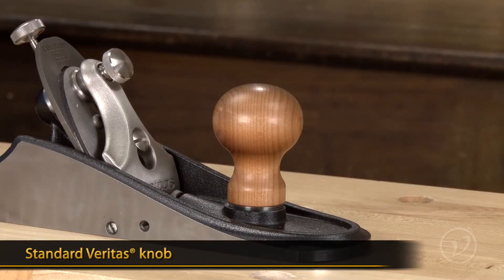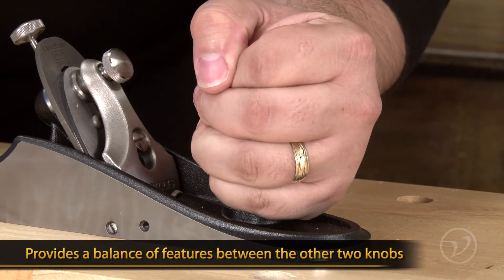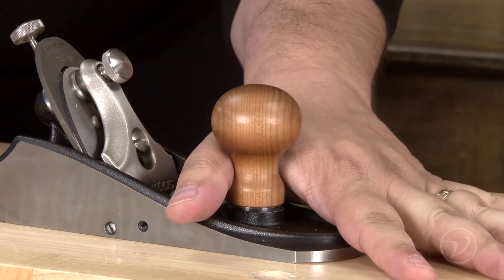The standard Veritas knob is the same as found on most of our bench planes. It has a more spherical shape that provides a balance of features between the other two knobs, useful if you alter your grip depending on the work you're doing.